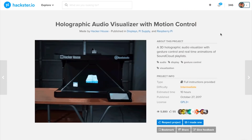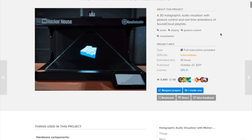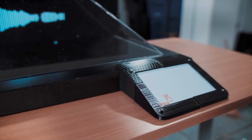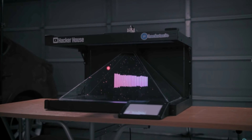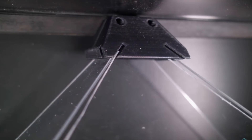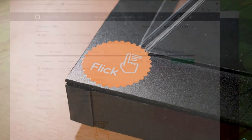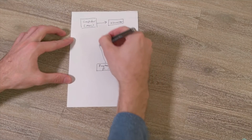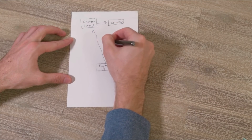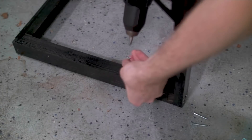Over on Hackster.io, the team at Hacker House has a guide and a video showing how they made a holographic music visualizer that responds to gesture control. The project uses a computer monitor connected to a Mac that runs the visuals, which gets projected down to a pyramid of acrylic sheets set at exact angles to achieve the 3D effect. The base includes a Raspberry Pi connected to a flick board that handles gesture control and sends the control data to the Mac over a local network connection. It's definitely an involved build with woodwork, electronics, coating, 3D printing, and cutting acrylic.